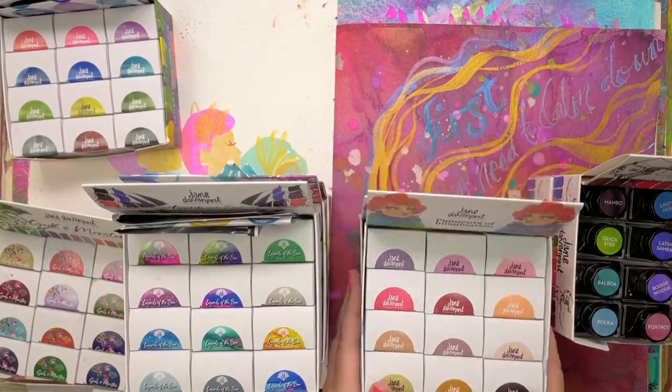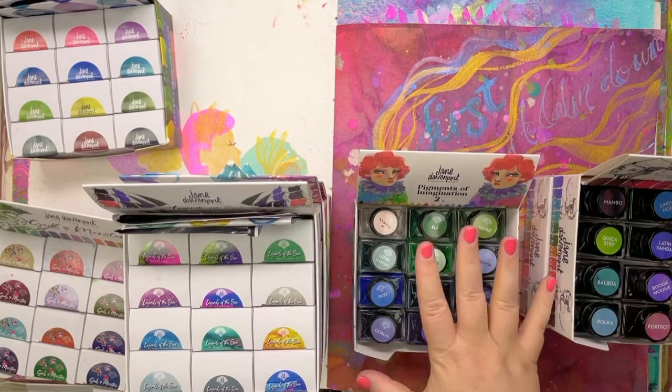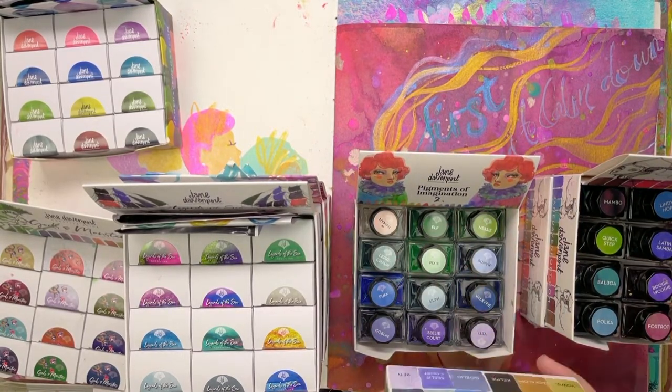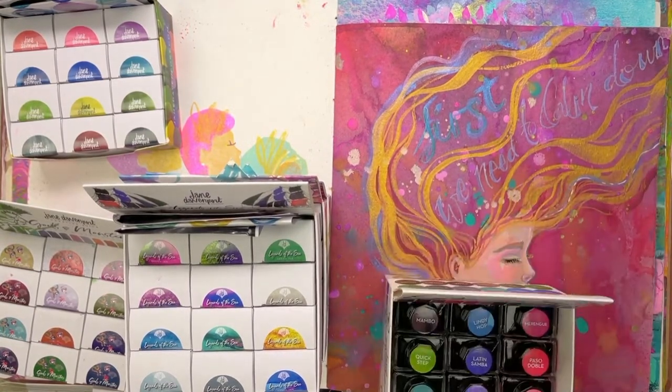Pigments of Imagination are beautiful colours in a permanent ink. Everything is felt and pen friendly. You can put them all in sprayers, all of that good stuff. The Pigments of Imagination are named after creatures that are figments of imagination — depending on the imagination, you might believe in fairies and sylphs and so forth.